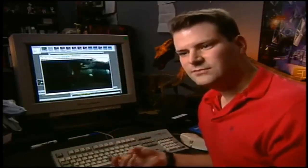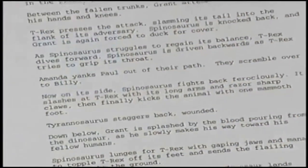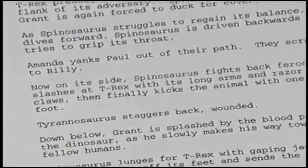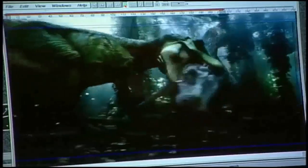A lot of it came from ideas from the other animators, ideas from Dan Taylor, ideas from Joe Johnston, and also just going in there and trying to plan out what they might do when they're fighting each other. So there's a headbutt, there's a scratch, there's a grab, it lunges in and scratches them.